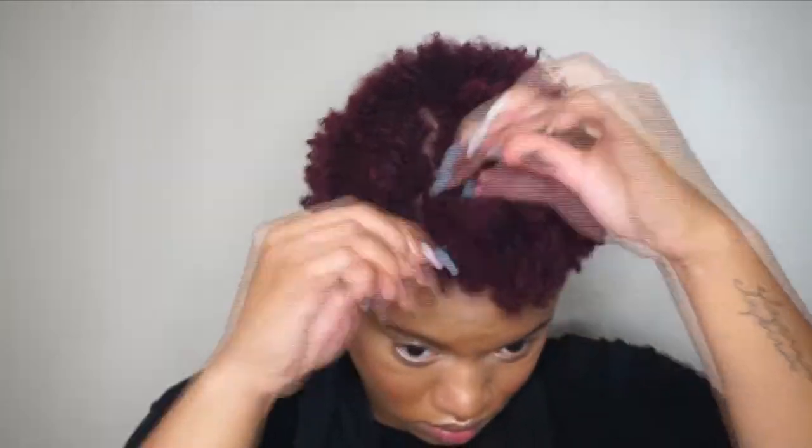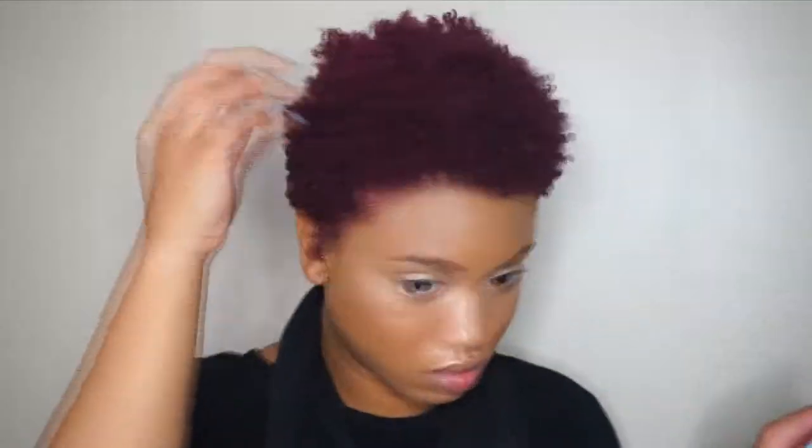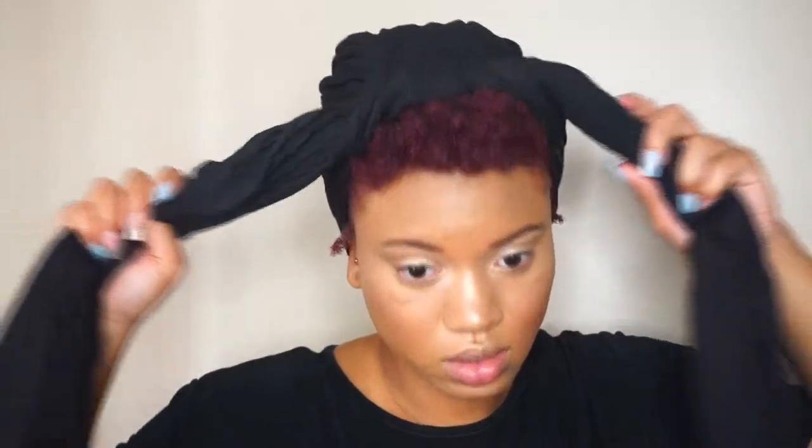As you can see, it has stretched quite a bit. I got this fabric from Joann's — I just got a black fabric, making sure it was stretchy so it'd be a little more comfortable on my head. I'm just going to tie it, leaving that stretched hair out in the front, which is why I wanted to stretch it. Then I'm going to twist those two sections together and wrap it around in a bun.